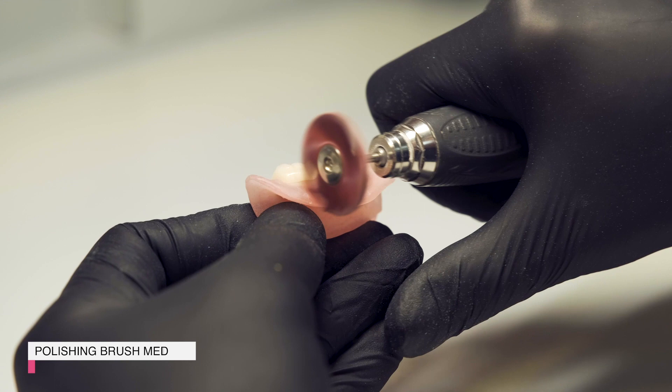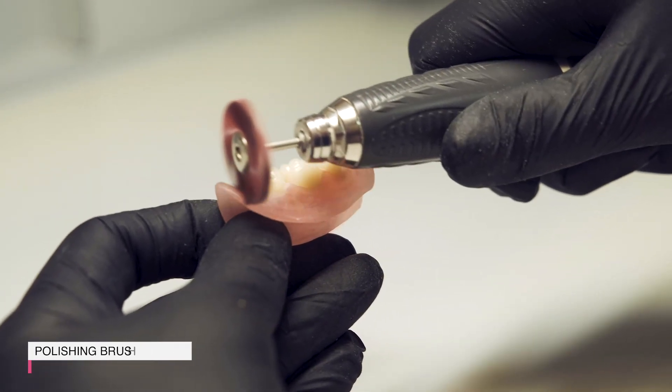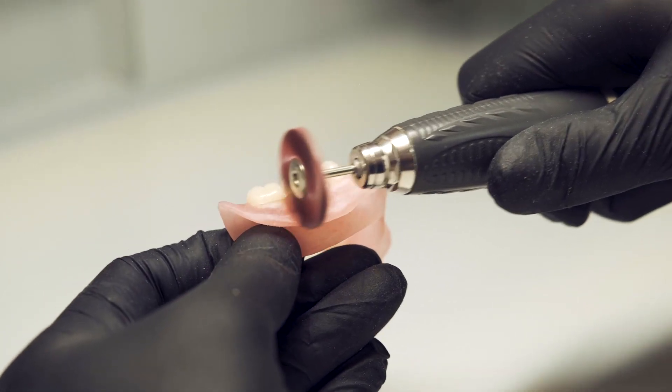Next is the turn of the middle polisher. The finishing brush remains — it is the final one.